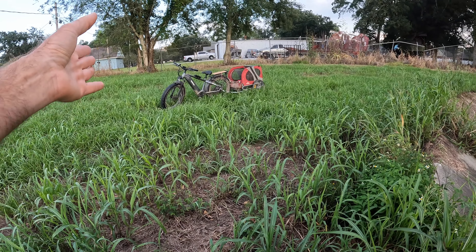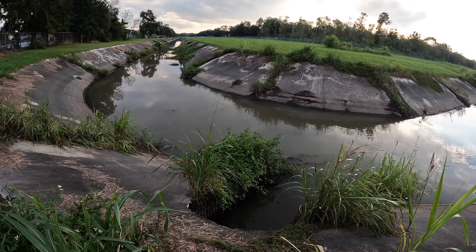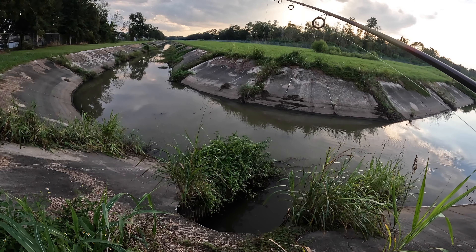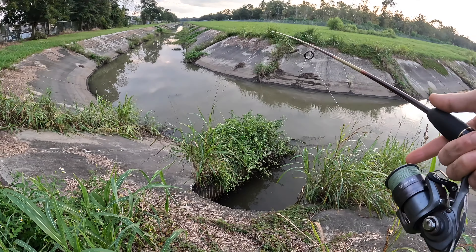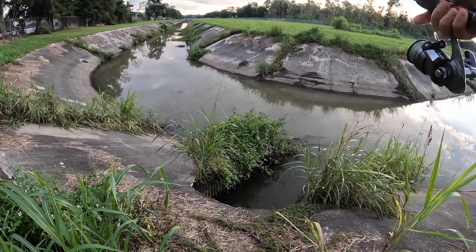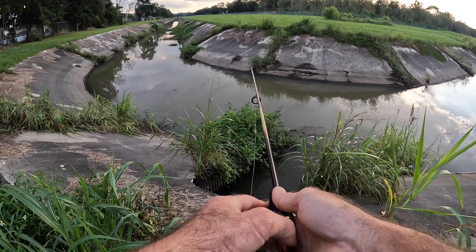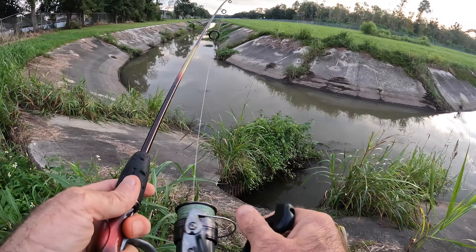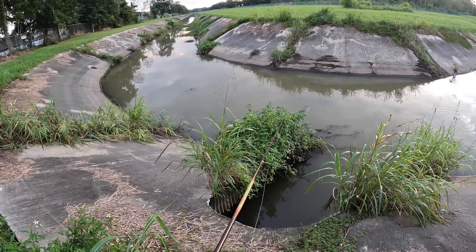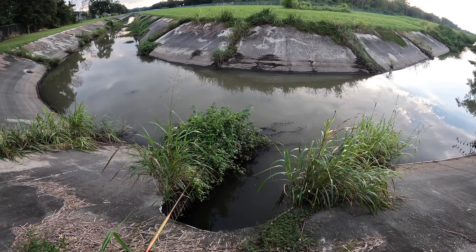Let's see if there's fish hanging out right here. We're just going to drop this down — using a 1/16 ounce shaky head, text-posed, june bug finesse worm. We're using a 10 pound fluorocarbon leader. Something little picked me up right there, despite this dirty water.